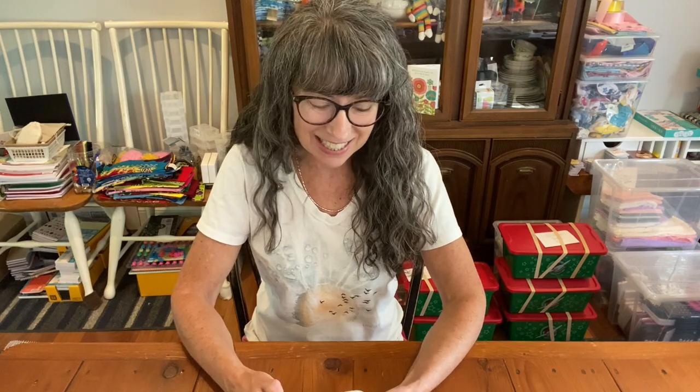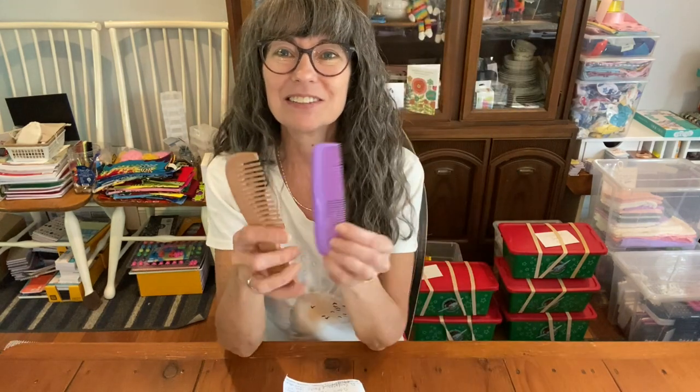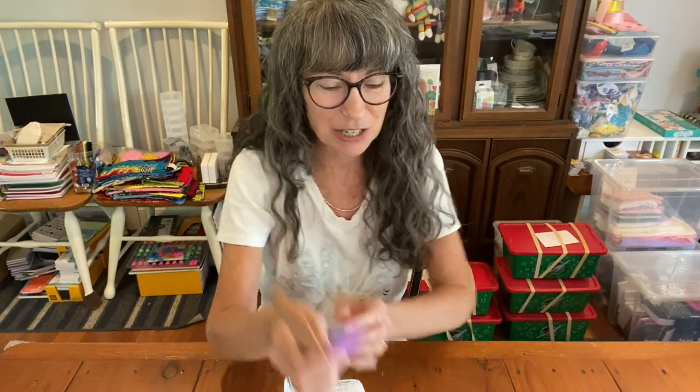I use the Operation Christmas Child recommendations. The first thing I saw was a comb and brush — yes, they are recommended. There are different kinds: this is a fun one with a mirror, this is a good brush, and I have examples of colorful and wooden keepsake combs. Those are great for a shoebox.